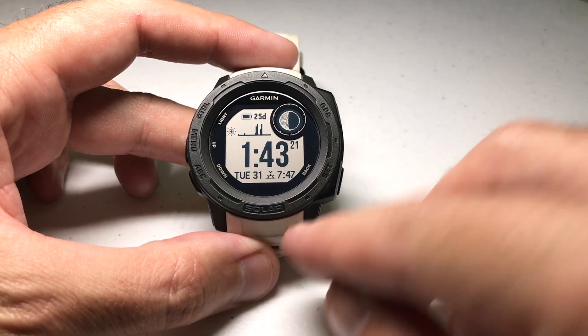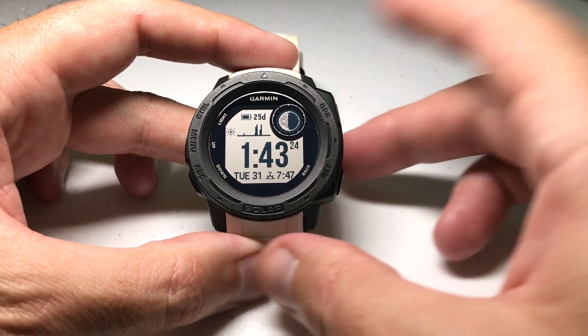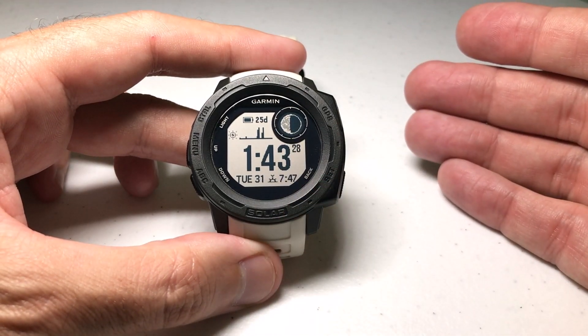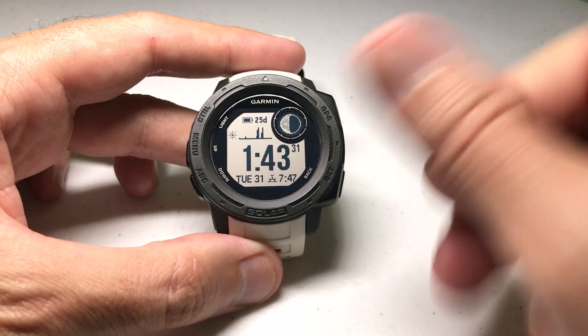I mention the solar watch because I believe the only available options you have to do this are going to be on the solar models. If you've got one of the non-solar Instincts, I don't think you're going to be able to do power manager settings.